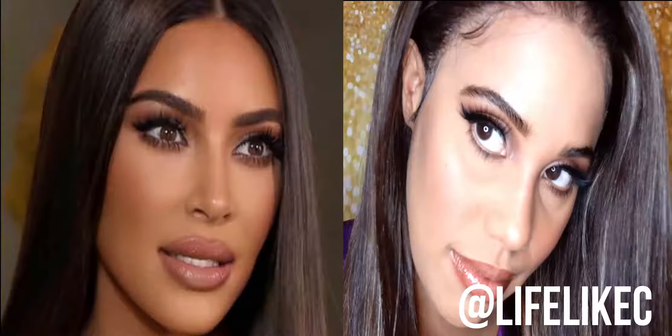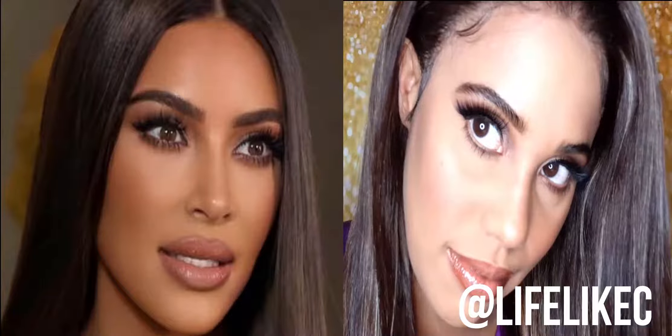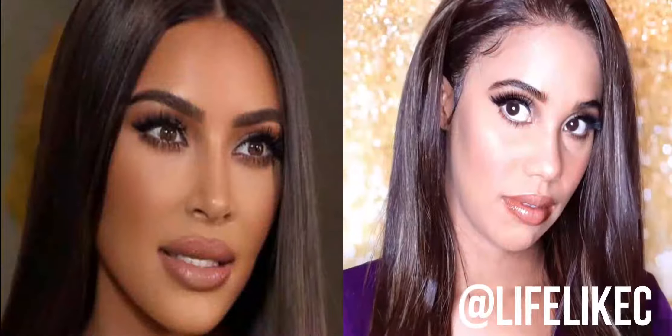Welcome back to the channel everyone. Today I'm coming at you with a tutorial from the queen of neutral glam — that is the one and only Kim Kardashian. Say what you want about that girl but she looks damn good, and today I'm going to show you how you can create a neutral glam look just like Miss Kim K herself. Stay tuned.